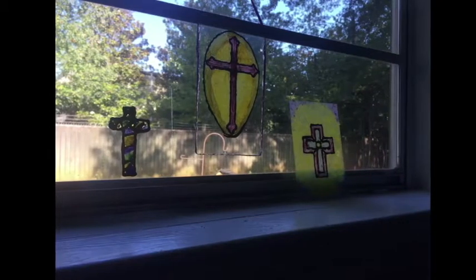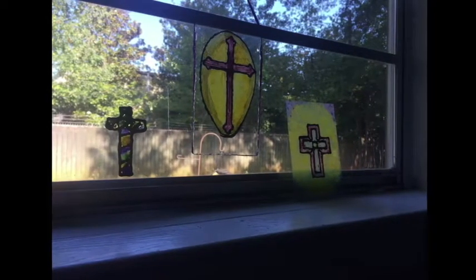Hello, my name is Janessa and the guy sitting next to me is Clements, and today we will be showing you how to make your own stained glass.